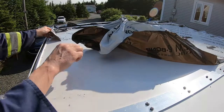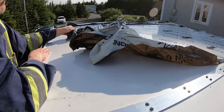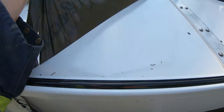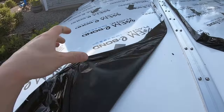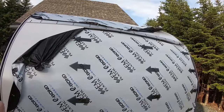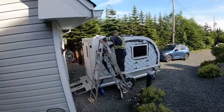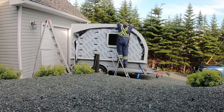Yeah, this is going to be a bit of a pain. I get the same thing here, just slowly peel. We'll have to do something on the other side as well. We'll finish the roof first.